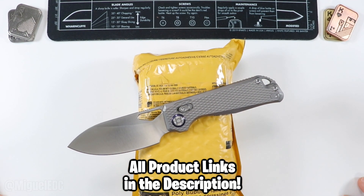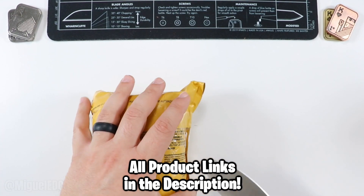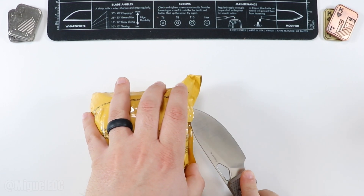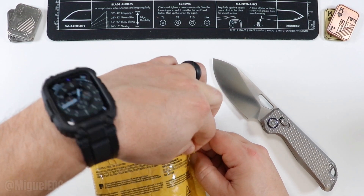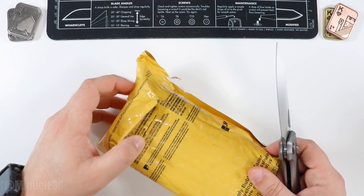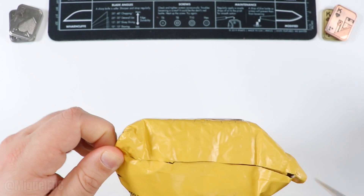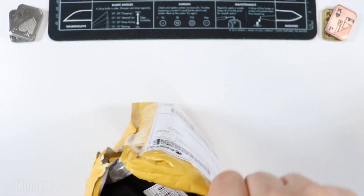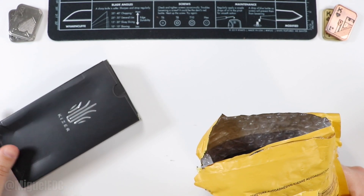Every knife you see in this video will be linked down below — it does help out the channel when you use those links, but that's entirely up to you. With that in mind, let's put this knife to work and open this package. I'll save as much of the packaging as I possibly can. This thing is a laser beam sharp knife — we're going to make an executive cut up here and see what we have.